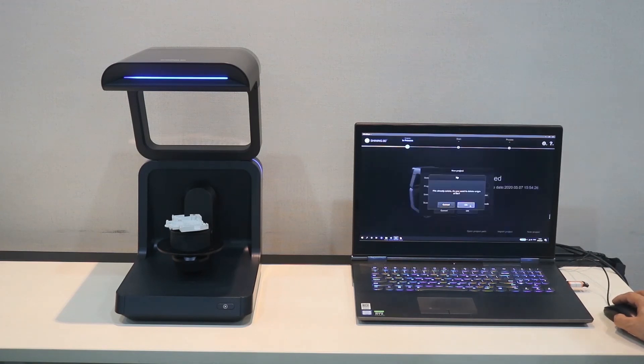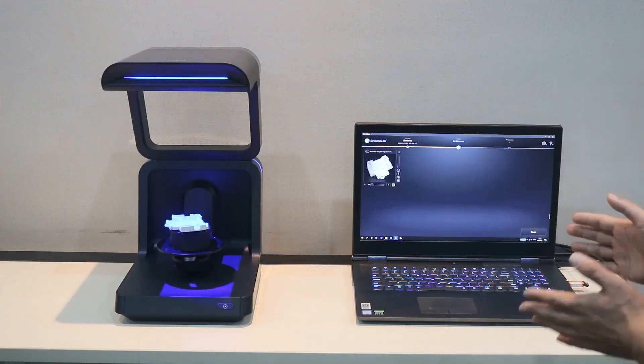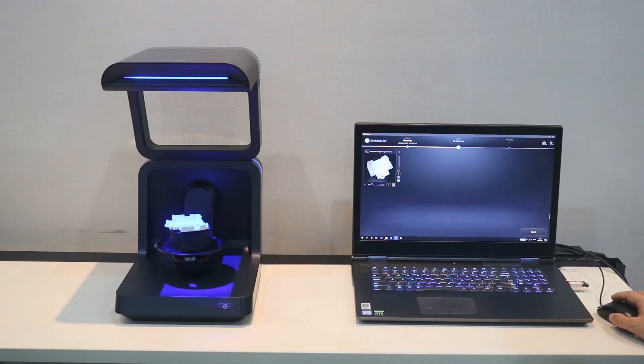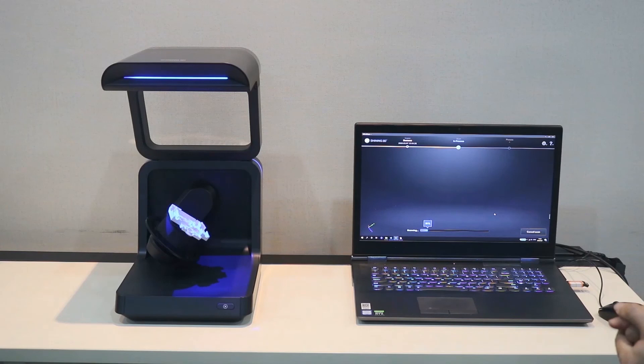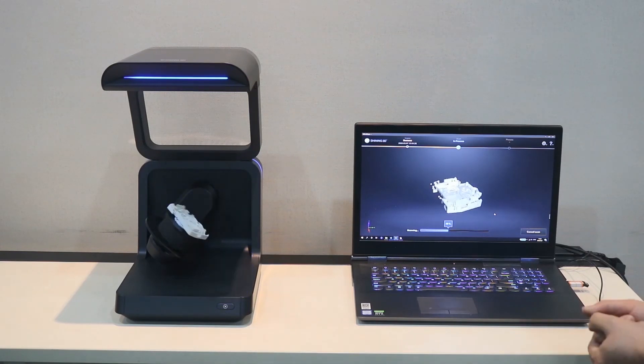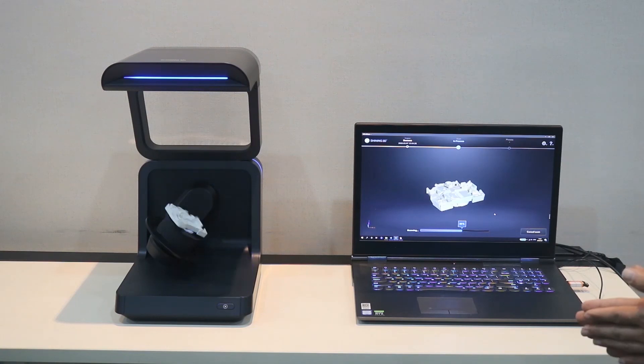We click OK. Here, we first adjust the view to make the part in the middle of the scanning window. Secondly, we adjust the brightness to make the part clear with enough light on it. Then we use active height adjustment to set the cutting line — data below this line will not be captured. After this, we click Scan. The scanner starts scanning and the data comes out very quickly and looks good.